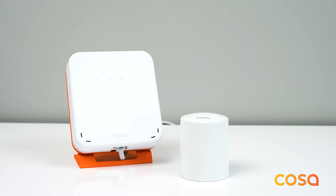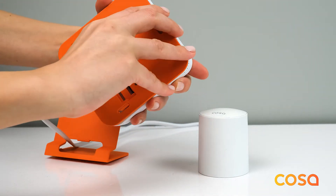If the valve and the gateway were packed together, they would already be paired. You will only need to pair additional valves with the gateway. To pair a valve with the Cosa Internet gateway,